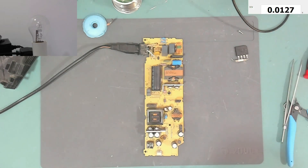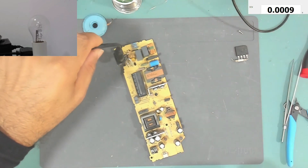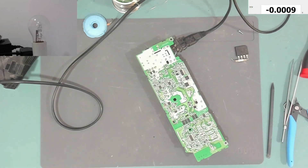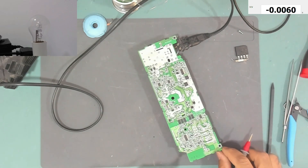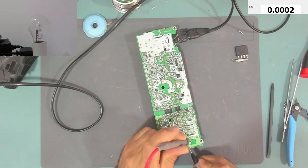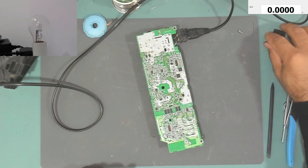I need to flip the power supply over to check properly. Here is the standby five-volt pin and there is ground. We have 4.7 volts — which is good. Checking again: zero on one, and 4.7 volts on the standby output. It's working. Let's put it all back together and install it in the PlayStation to test it.